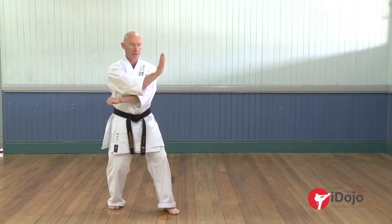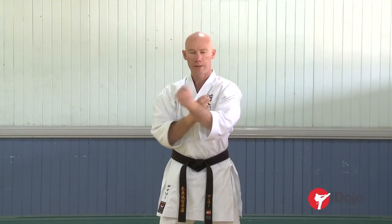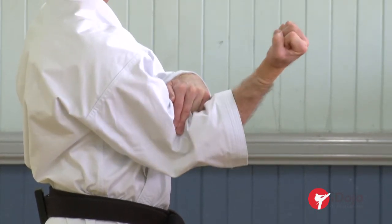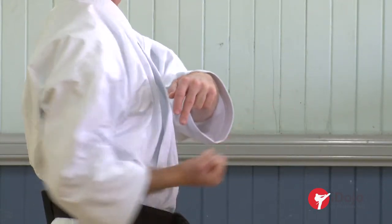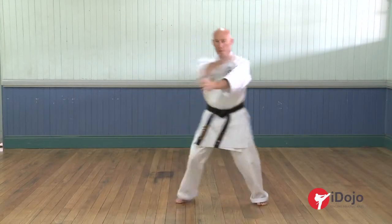As part two of his series on blocking drills, Garry Edwards uses this video to introduce chudan level blocks and body level blocks, but also really starts to put some great movement and evasion techniques into these. Once again filled with really great training drills for you to learn and develop, so that you can practice great blocking technique.